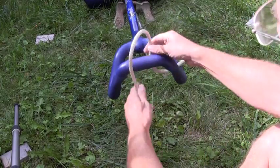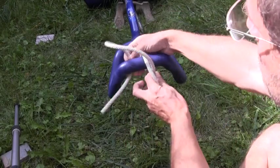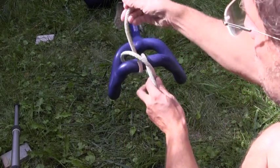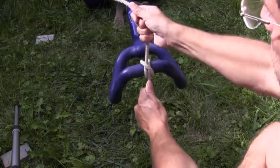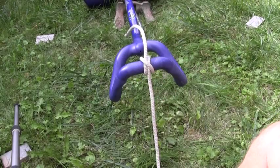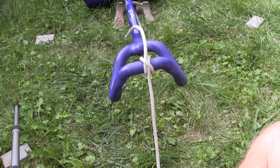The rope goes over, up on the right hand side, over, up on the left hand side, under — and there you have the clove hitch on a closed ended object.